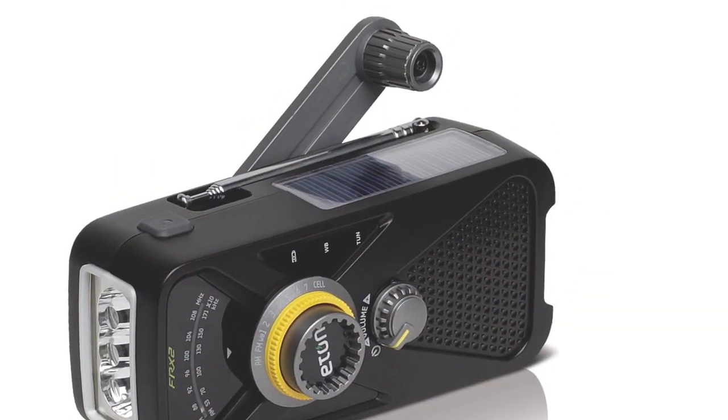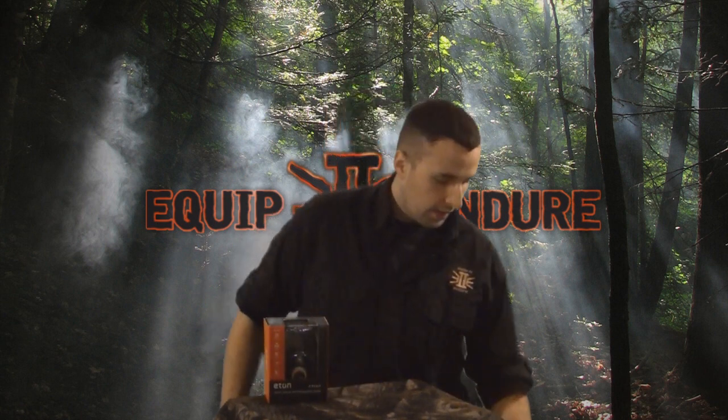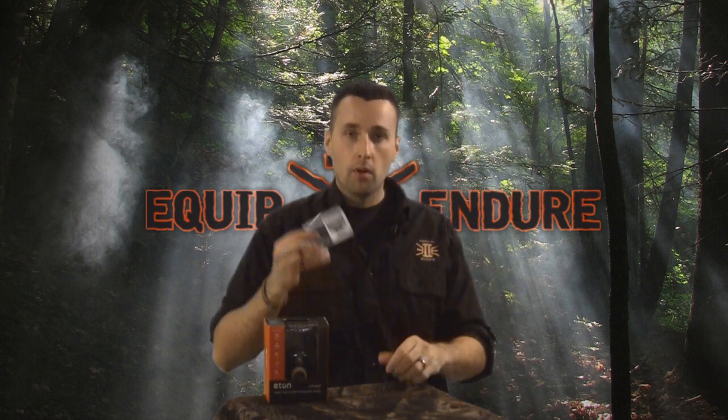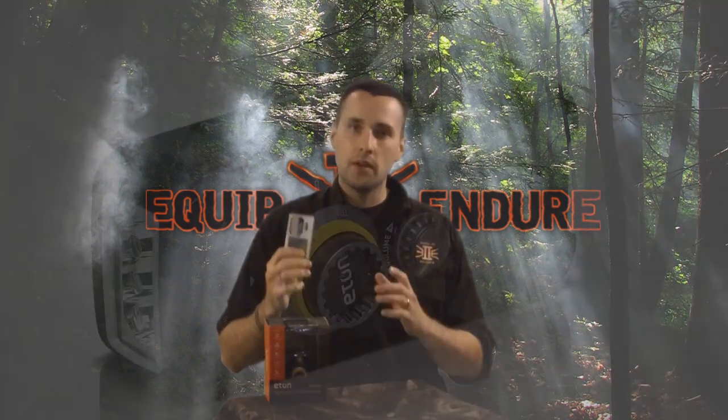This is a hand-cranked weather radio, also has a flashlight, and also has some other cool features. You guys have seen little portable radios I've had in other kits before, and having a radio in your bug-out bag or your survival kit is very, very important.